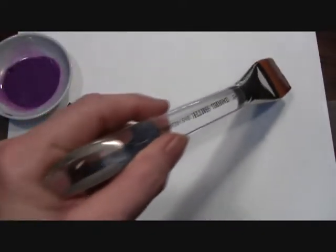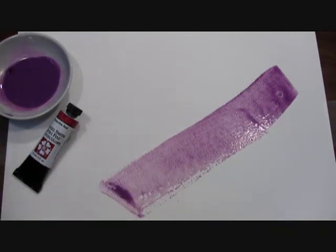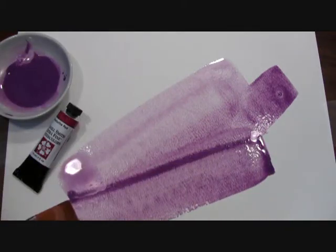Here you can watch me paint out our Ultramarine Red, which is a warm reddish violet. It flows freely and has a low to moderate tinting, and it will have a slight granulation in the washes when dry.